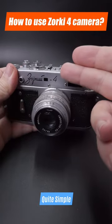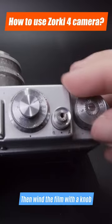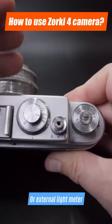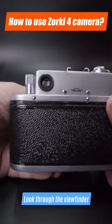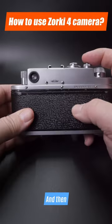How to make pictures with it? Quite simple. Use the front ring to set the aperture. Then wind the film with a knob. Set the shutter speed based on an exposition table or external light meter. Look through the viewfinder and with the help of the lens ring set focus. And then you're ready to go.